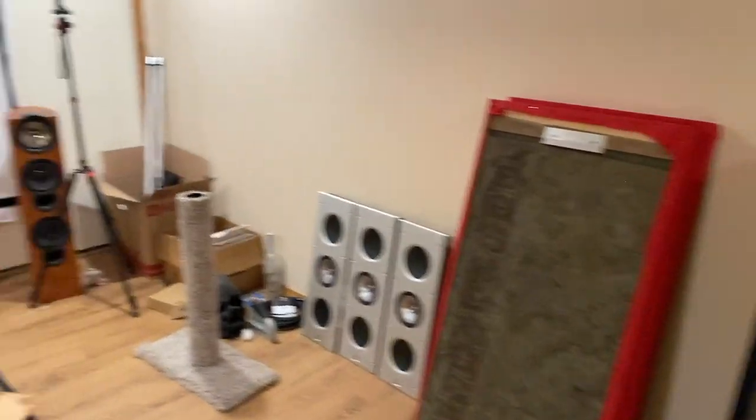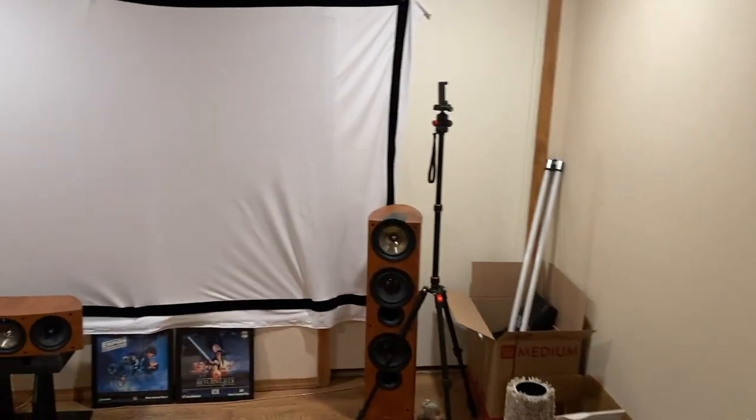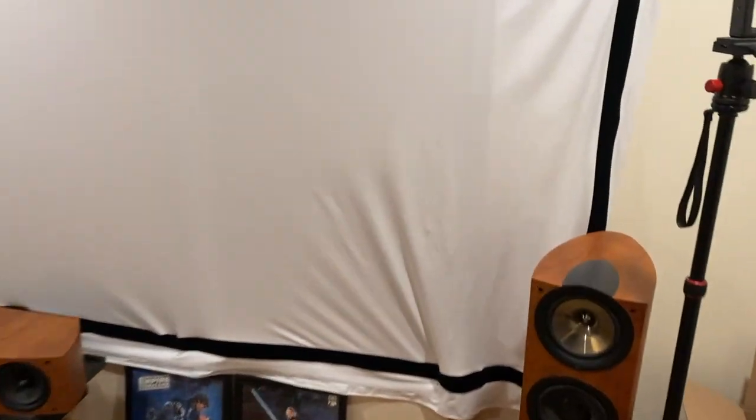The rest of this video is just going to be a time-lapse of me painting the theater. Enjoy.